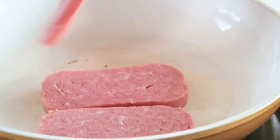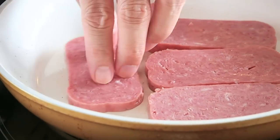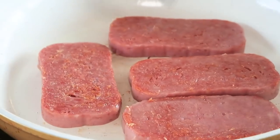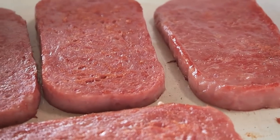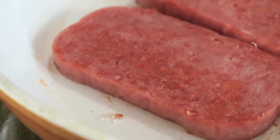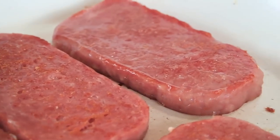Using the same frying pan, let's cook the Spam. Usually Spam is greasy enough, so I'm not going to use any more oil, but if you need to, you can. Cook the Spam slices until they are crispy on both sides. The crispiness will add a nice texture, and they just taste better that way.